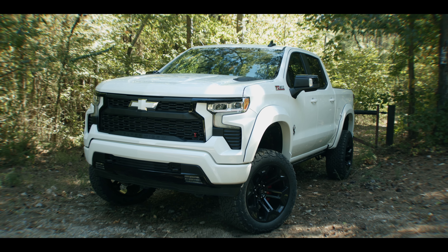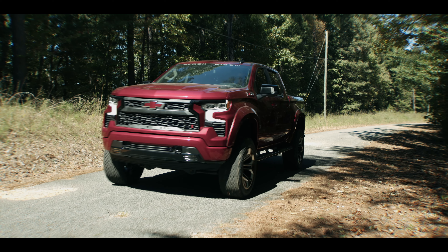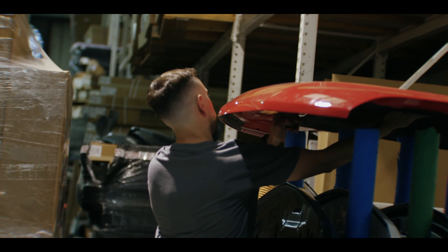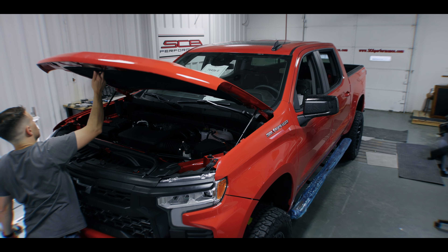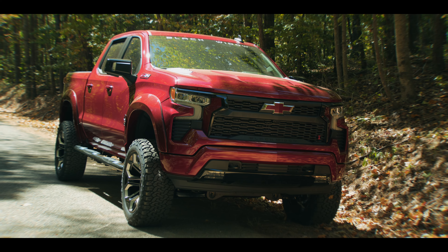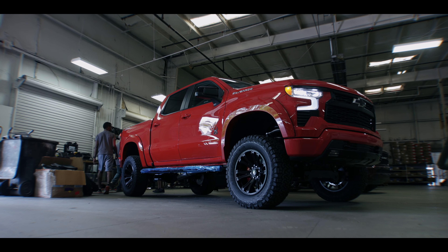My involvement with the new Silverado Black Widow release was test fitting all the new parts and components that we designed for the new truck, and then helping the production line get ready to build these in mass quantities. The piece I enjoyed working on the most was the grill. I was pretty heavily involved in coming up with the design for that — we went through probably 15 iterations before we locked in on the direction we went.